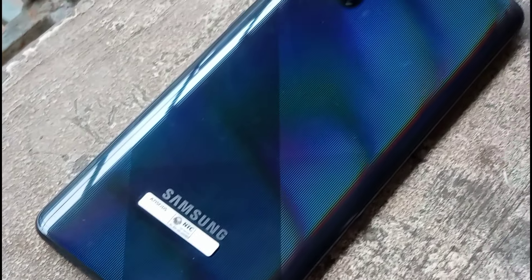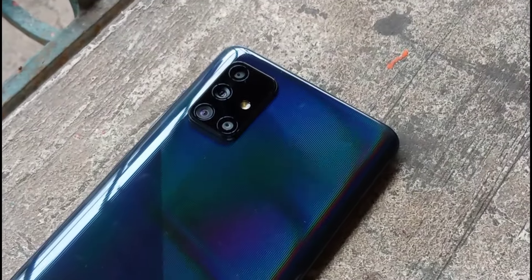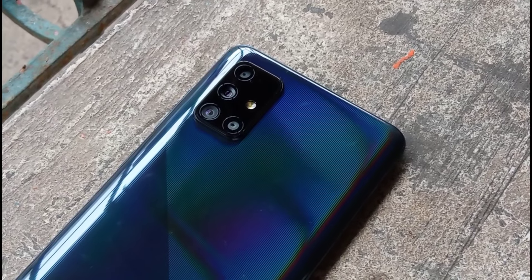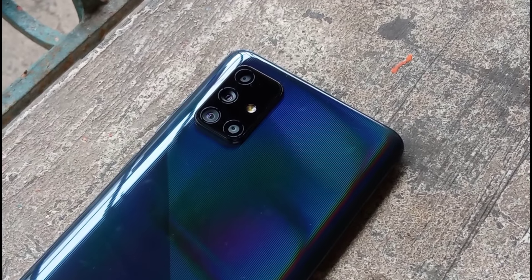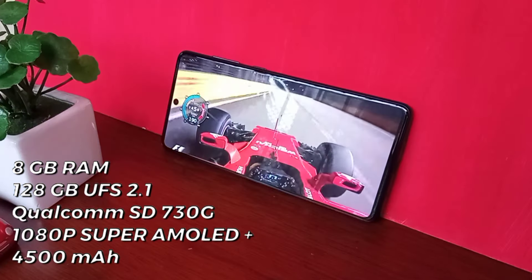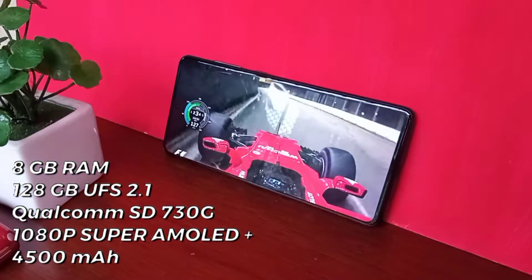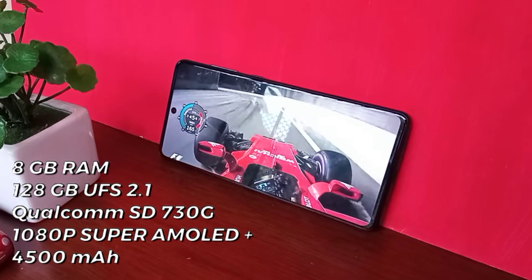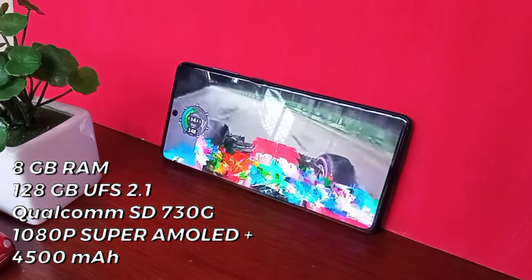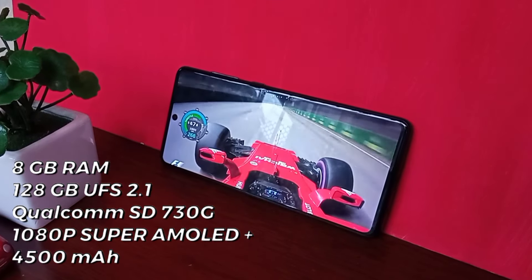You have the quad camera setup at the back, which actually sort of resembles its more expensive counterpart, the Galaxy S20. The specs are the best part about this mid-range device. You have 8GB of RAM and 128GB of UFS 2.1 storage on this model, a dedicated microSD card slot, the Qualcomm Snapdragon 730G, 1080p Super AMOLED Plus, Gorilla Glass 3, and a decent 4500mAh battery.